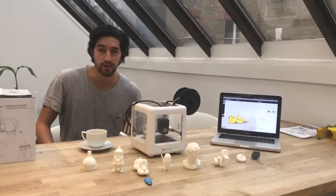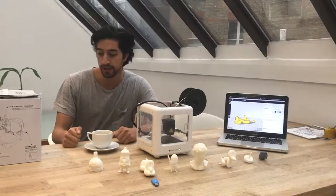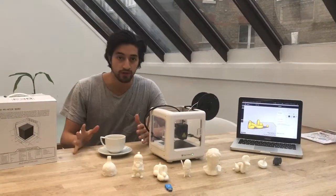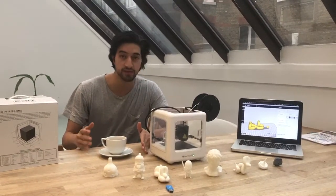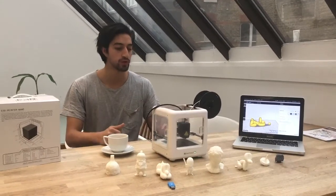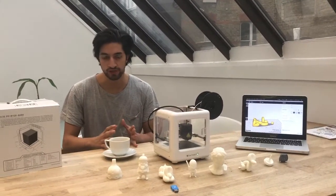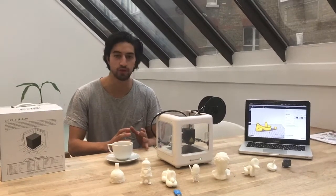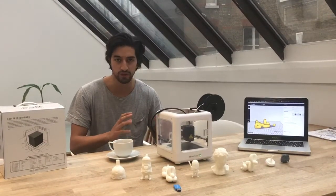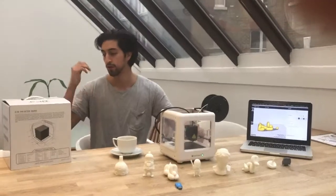Hello, my name is Stefan. I'm head of product at MyMiniFactory. This is a personal video and I'll be sharing my team's experience with the E3D Nano Plus. I'm not a conventional engineer — I'm a maker. My background is graphic design, so my approach to the printer has been quite different. I focus more on user experience and user design, and I won't be talking much about the technical specs.